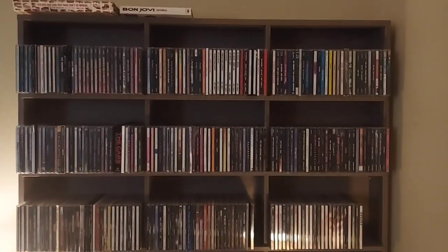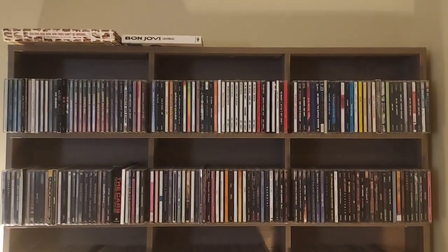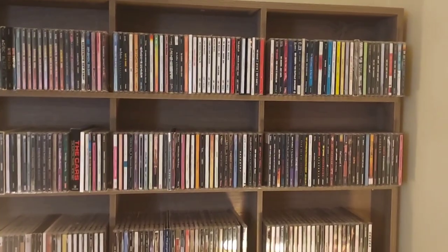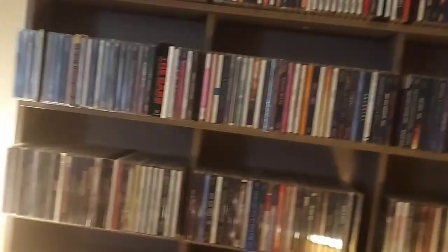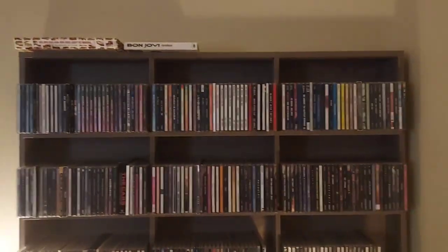Alright, we're back after a little break — my throat is better. This is the brand new CD shelf; I ordered it off Amazon and put it together per the instructions. I was afraid it was going to be flimsy, but it's actually not. Once I got it all together and up against the wall nice and square — I put a little cardboard at the bottom to stabilize it since the floors aren't quite even — this thing isn't going anywhere. Much sturdier than I feared.